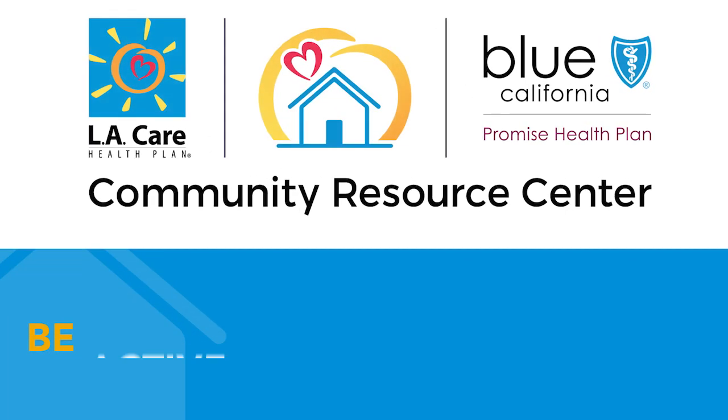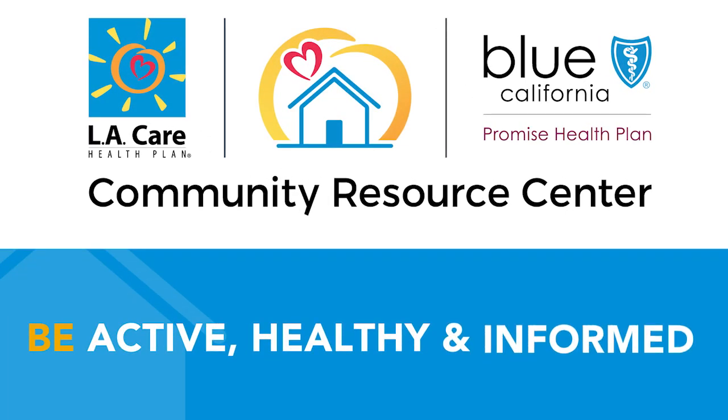This class is brought to you by the LA Care and Blue Shield Promise Community Resource Centers. The centers are a place to help you be active, healthy, and informed. We hope you enjoy this virtual class.